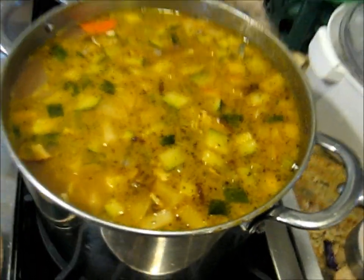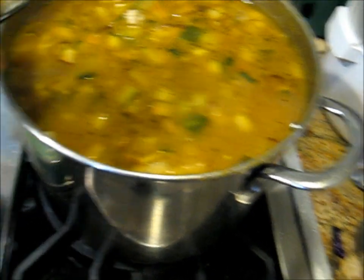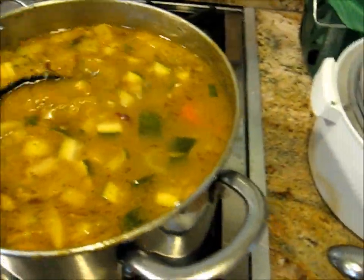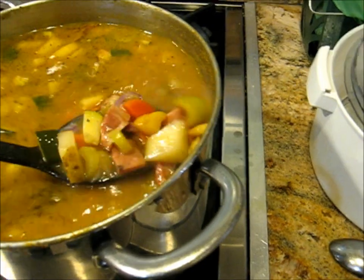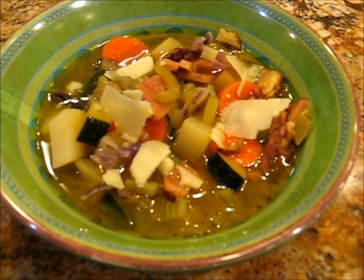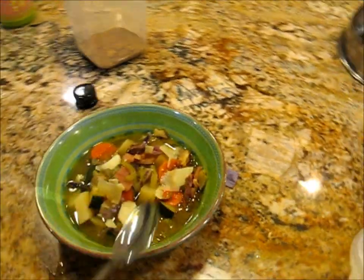So it's been — how long has it been honey? About 40 minutes or so? Oh my God! Go ahead and taste it. Put a little bit of good olive oil on it.